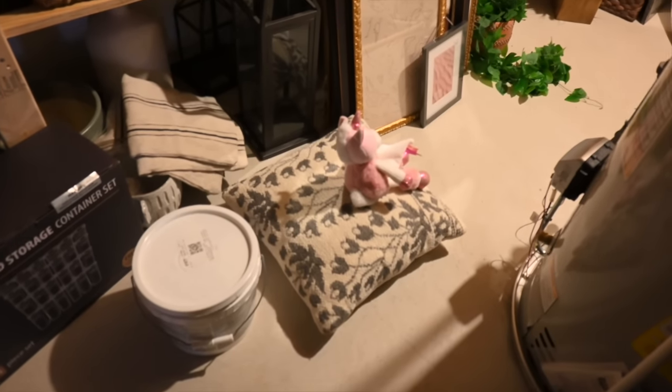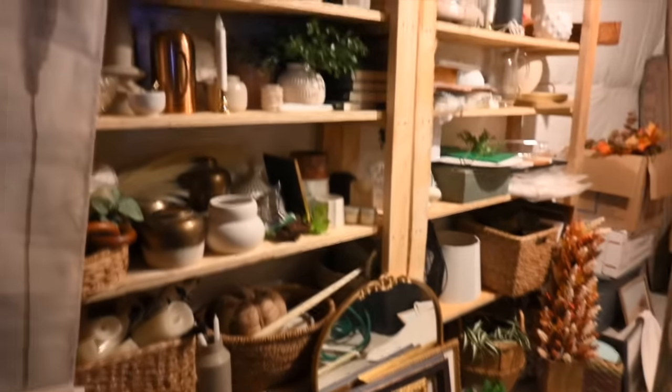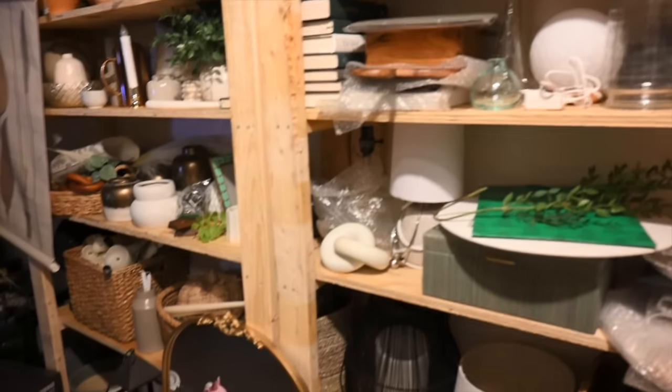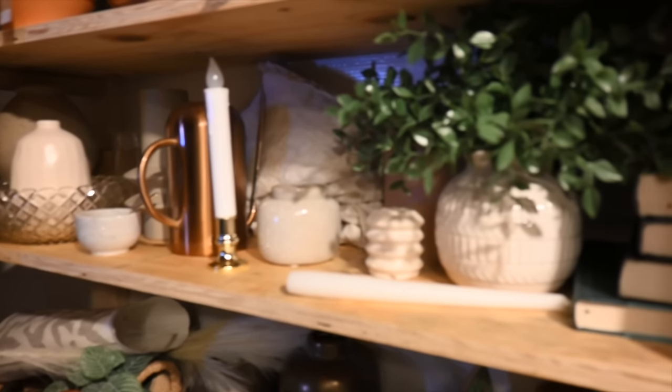Coming into the storage area — my kids have been playing in here, which is pretty cute — I wanted to see if I could find a lamp for the piano. I think I have a few hidden down here. I want to keep the decor fairly simple, so we'll see what I can come up with. I do need to go into my other storage area — which is technically not supposed to be a storage area — to see if I can find a picture.